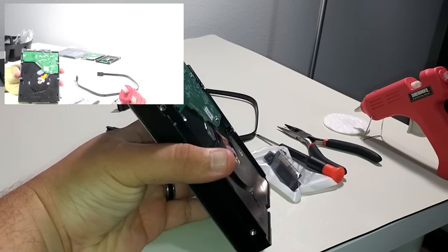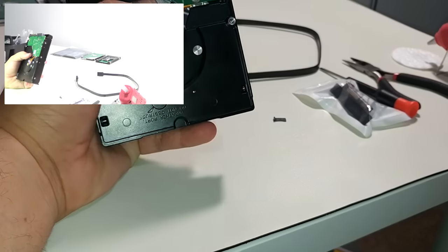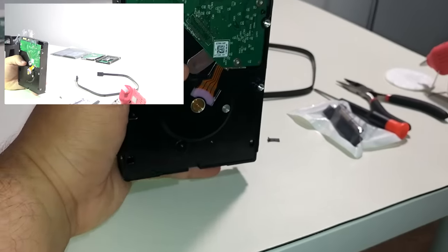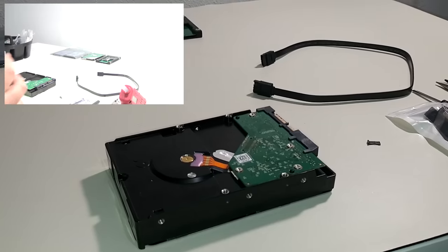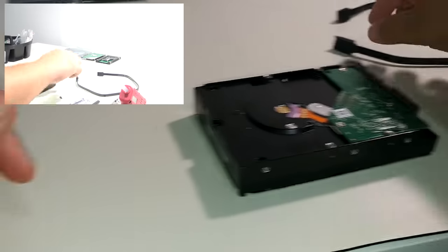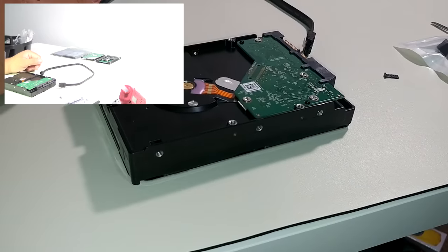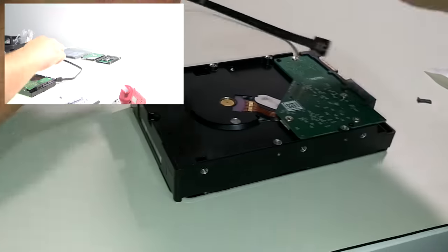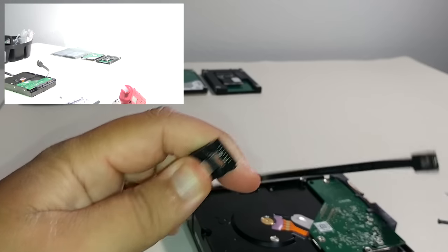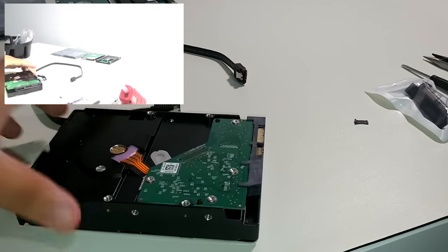I'm used to building in Mini ITX cases, and a lot of you that do build in Mini ITX cases might know that it can get a little restrictive inside — a little tight — especially when working with your SATA cables. One wrong pull of a SATA cable, especially these locking type right here, can definitely damage a hard drive SATA connector.